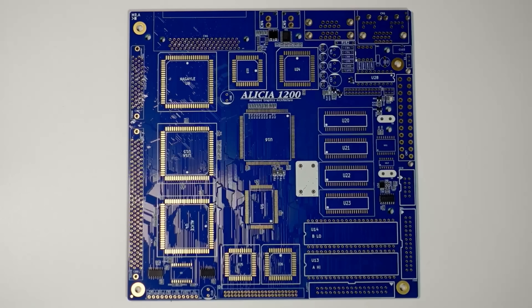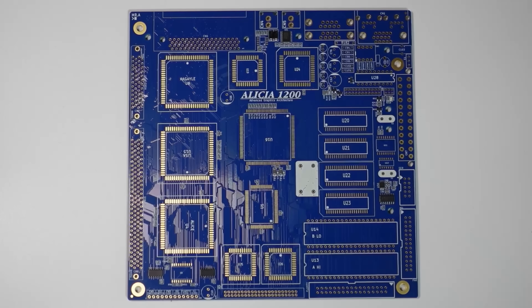This is Alicia, a brand new mini-ITX take on the legendary Amiga 1200. So it's 2025 and we're building a new Amiga, and this isn't an FPGA-based Amiga - it's an Amiga using real chipset. It's a mini-ITX A1200. How exciting is that, and I'm so lucky that Shu managed to get over one of these boards for me, as I think there's only 10 available at the moment.